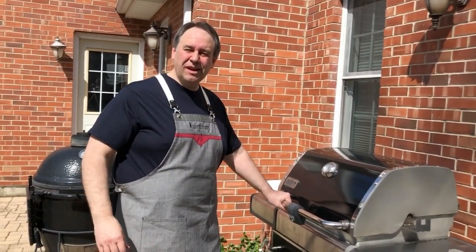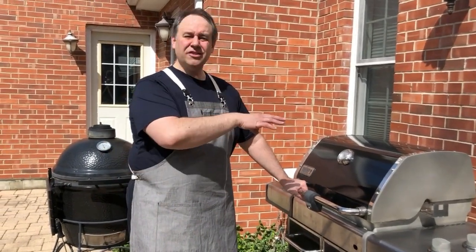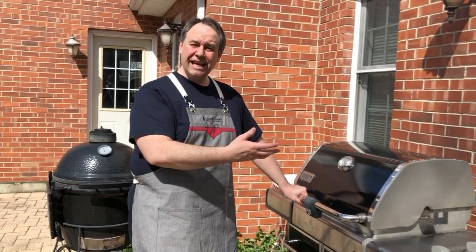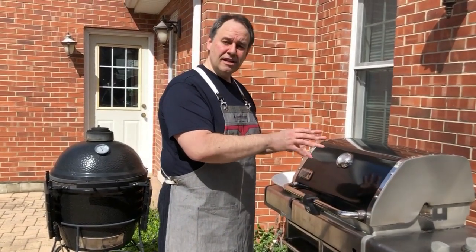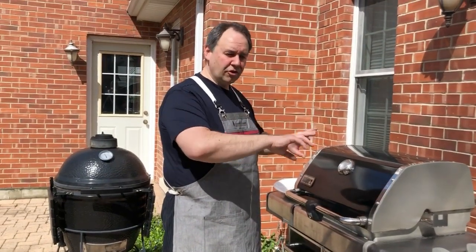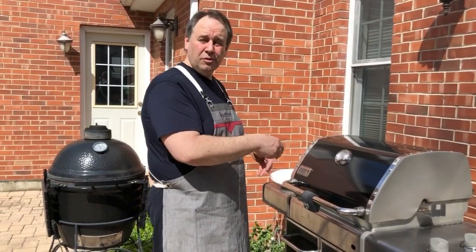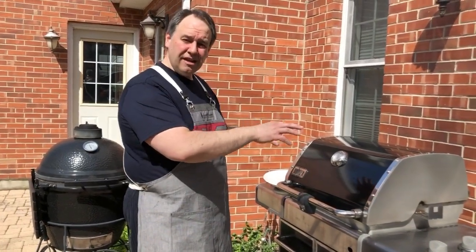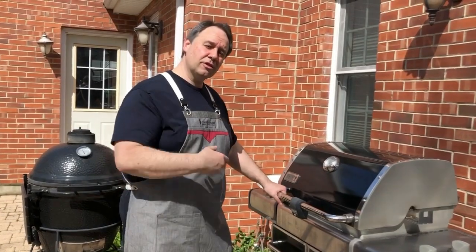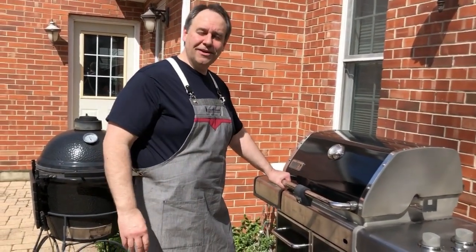About five to six minutes total of cooking is all it takes. If you're doing this in conjunction with some steaks or fish, typically what I'll do is cook my steaks, put them inside to rest, turn the grill all the way up, and finish the broccoli — you can even do this with asparagus. Let the proteins rest, then finish the vegetables. Come inside, the meat will be perfect, the veg is nice and hot, and you've got a great meal.